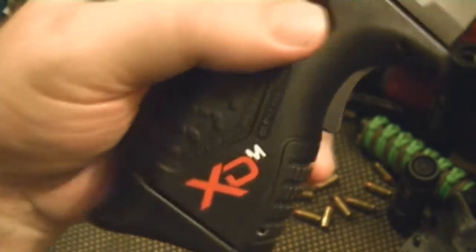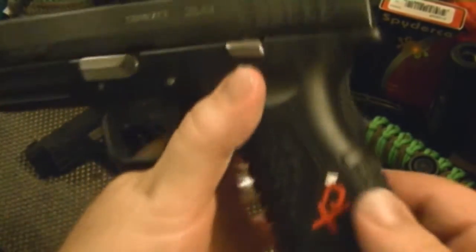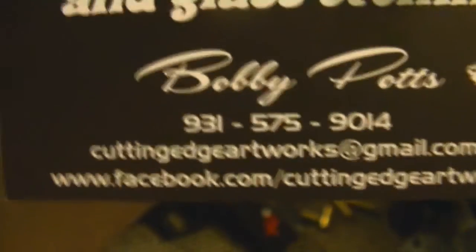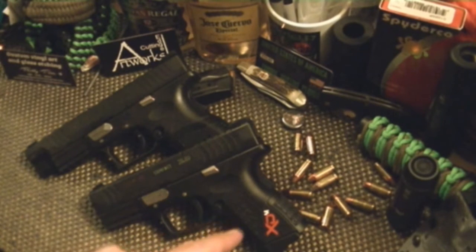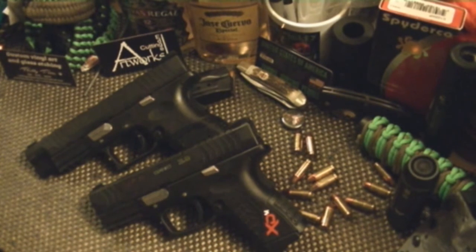I got these decals — seeing how people were having these and they look so good, I'm like they can't be fingernail polish. I found out they are decals you can order. The guy has an eBay store, it's called Cutting Edge Artworks. You can contact him via Gmail or look at his stuff on Facebook. He got them here fast — I ordered on like late Friday night.